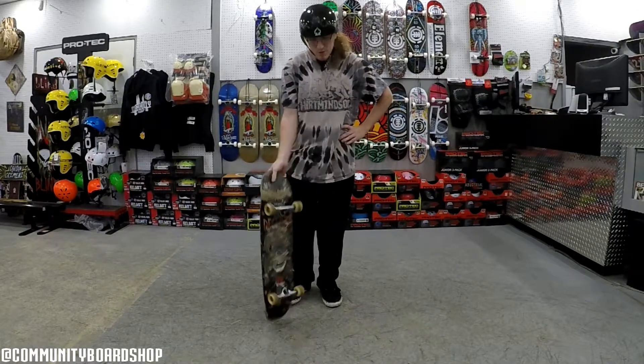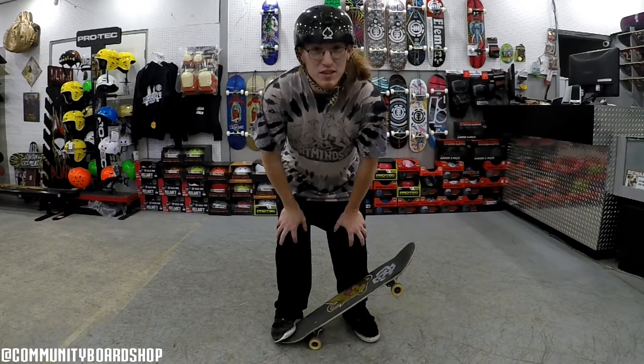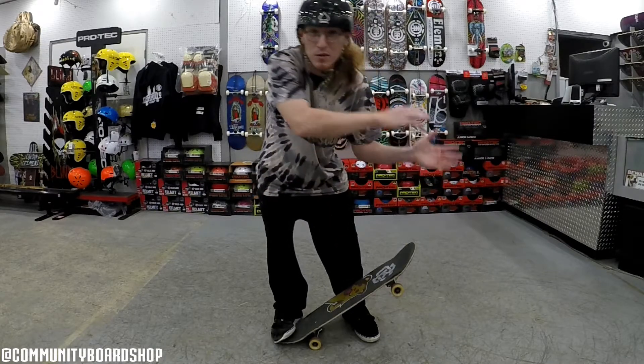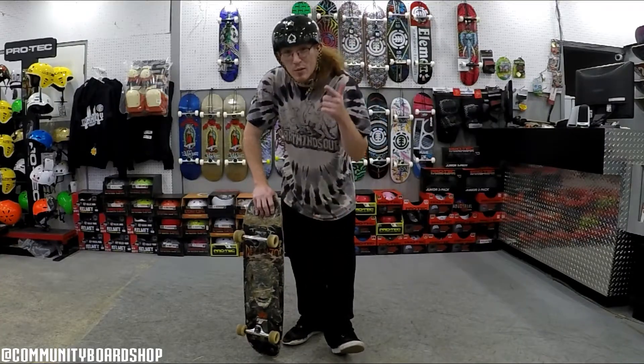For anyone that's just learning, I recommend just popping it up and learning the basics. Start with the basics, practice until you get it mastered, and then slowly move on to something else. Thanks for watching, hope this helped you pick up your board.